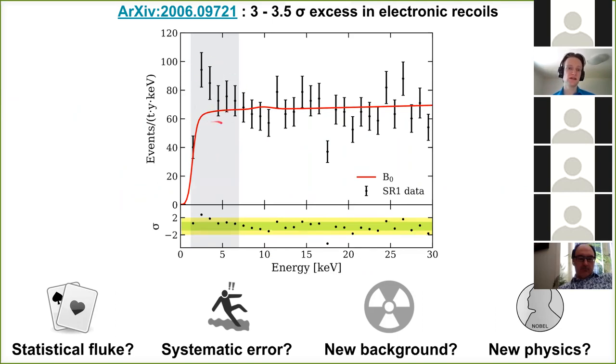As highlighted in gray, there appears to be an excess somewhere between two and seven keV, most prominent around two or three keV, of electronic recoil events above the background. Our paper tries to interpret that excess. There are roughly speaking four classes of interpretations: it could be a statistical fluke or systematic error, it could be a new background, or — most excitingly — it could be the first sign of new physics like axions, neutrino magnetic moments, or bosonic dark matter.